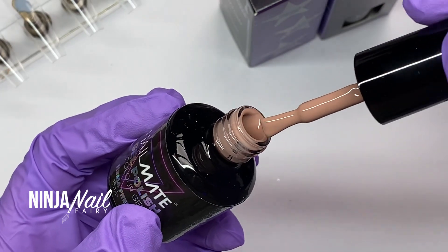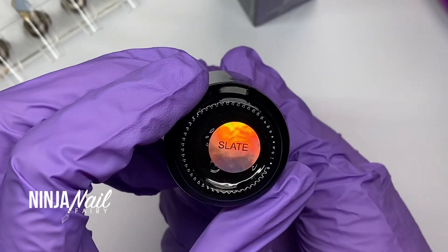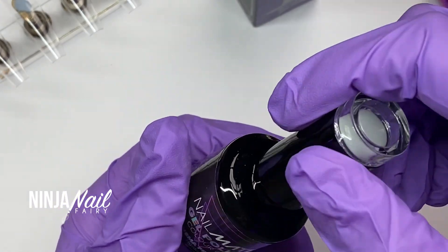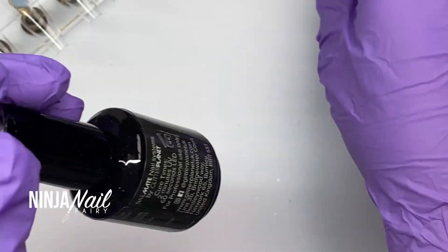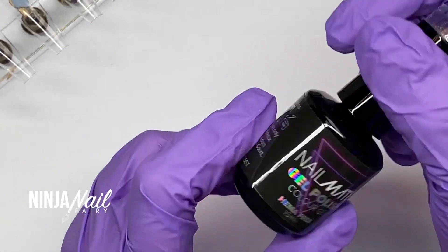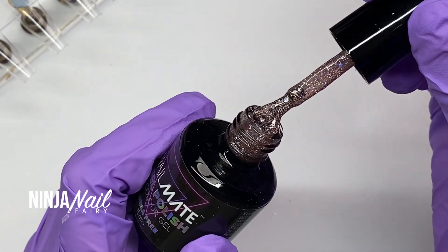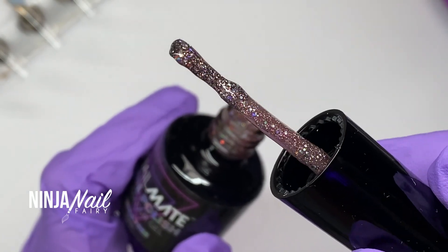I wanted to quickly get up a swatch video so you can see the shades in depth, because I know that helps a lot of you decide whether or not you want to add colors to your ever-growing collections. We all know nail products are our weakness — I cannot stop buying them, I cannot stop creating them, I bloody love all of them. But look at Bedazzled — it's like a gorgeous holographic with a pink jelly base.